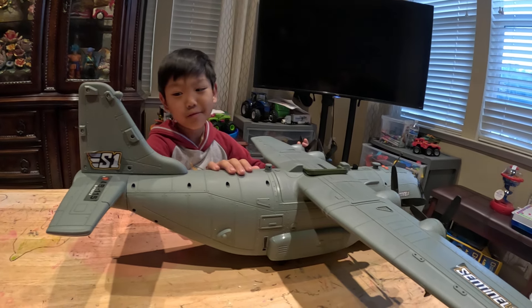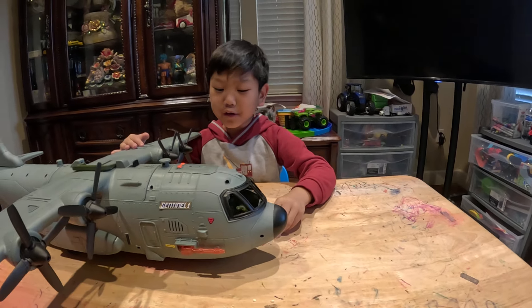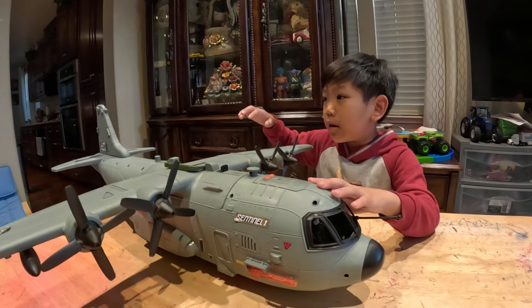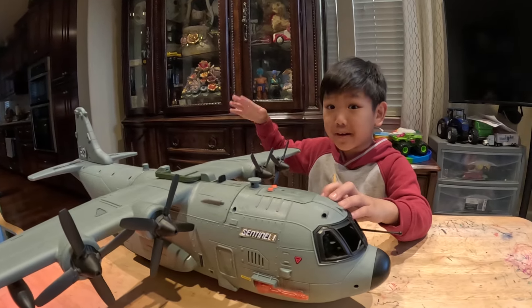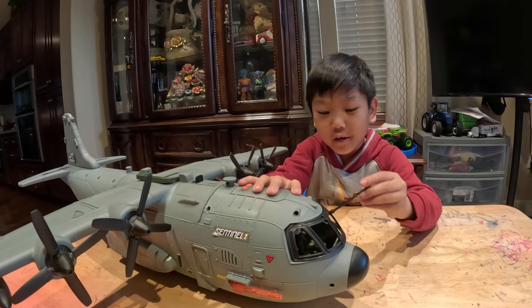Now what? You're going to tell us the parts? Yes. A military aircraft is a vehicle that flies in the sky with the military. Yes, true. Cool.